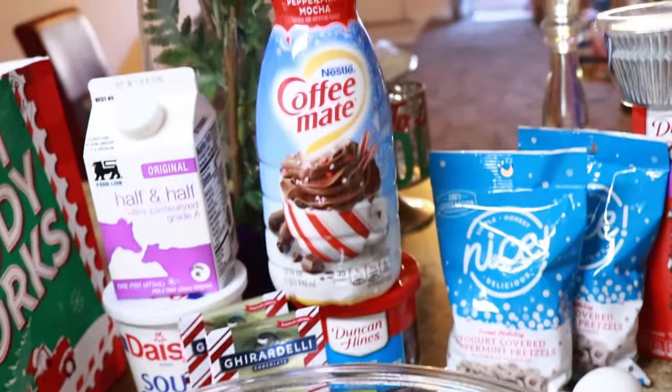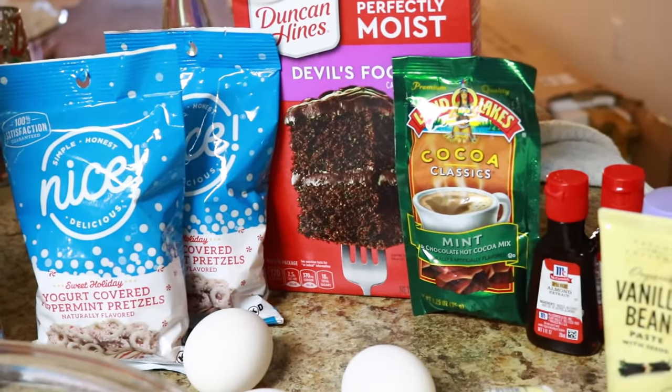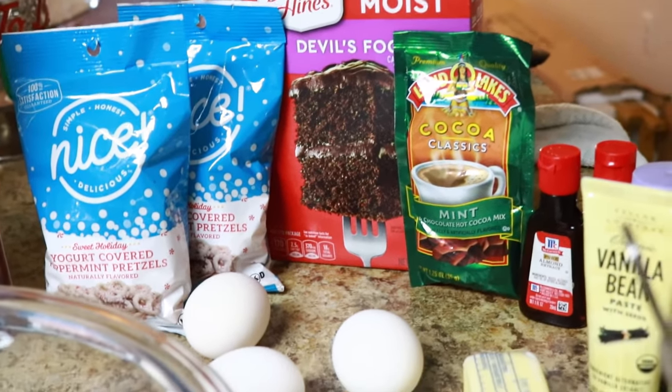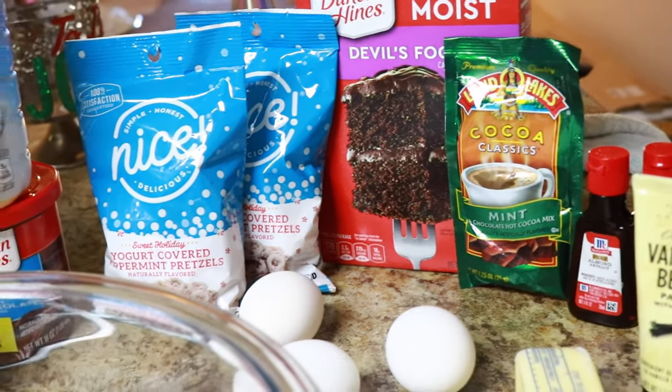But today, my friends, we're going to record some peppermint mocha cupcakes from the box — another box cake hack. I don't know why they always go viral, but the semi-homemade approach is cool with me. I'm going to let Wayfair in, let them do their thing, and let's get to it.